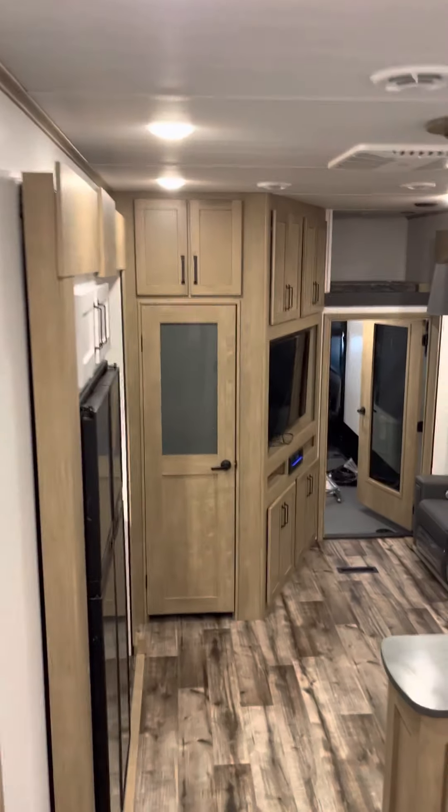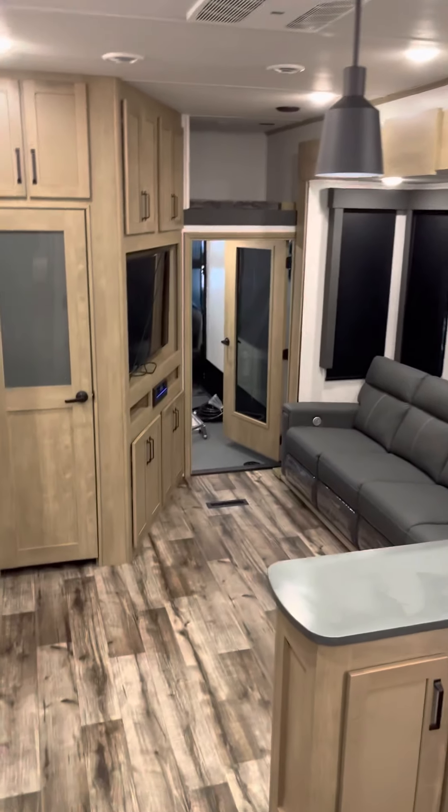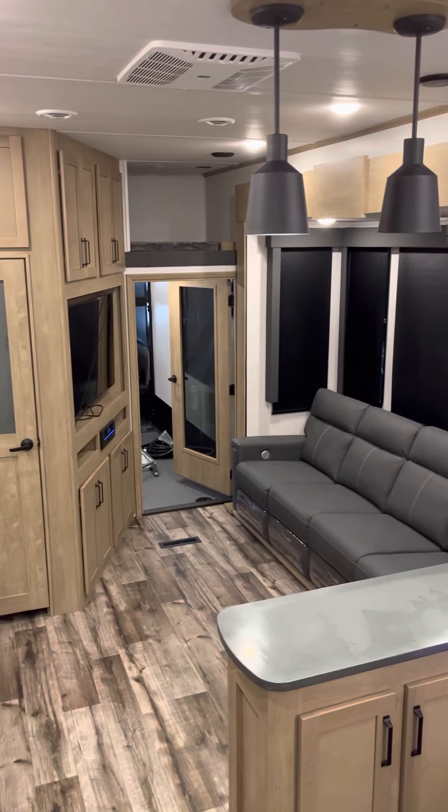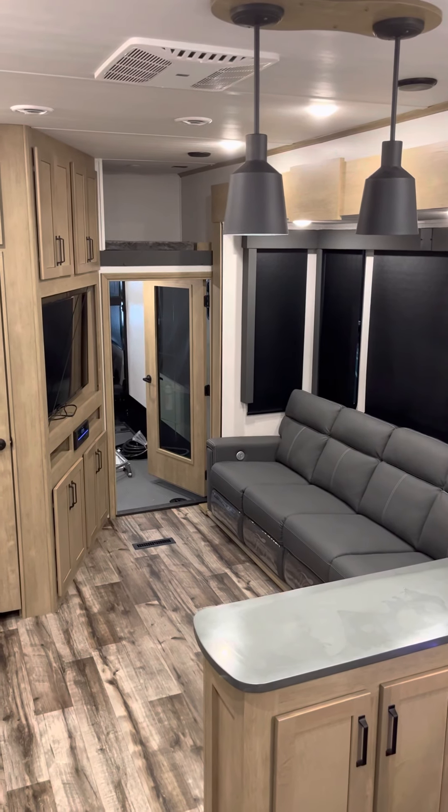So that is your new 2022 Carbon 418 Toy Hauler by Keystone. Congratulations, Ron and Lisa. Thank you very much from Lawrence at Lakeshore RV, and look forward to seeing you after the weekend. Congratulations.